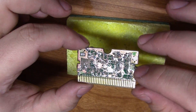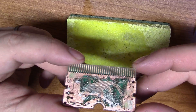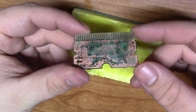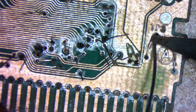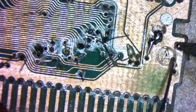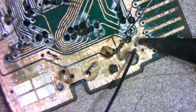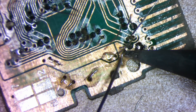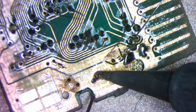With all the via stuff done, we can now flip over the PCB — and oh my god, this might have been a mistake. All of the broken connections on the backside of the PCB can now be repaired by bending the wire where it makes sense and soldering it into place.